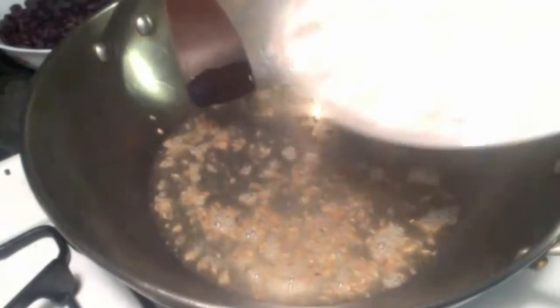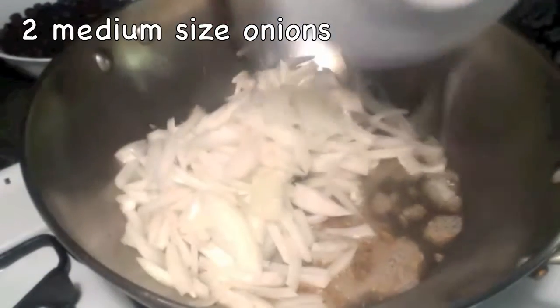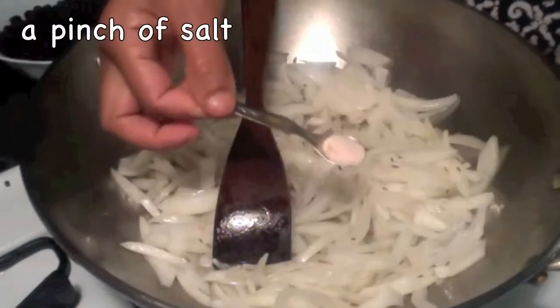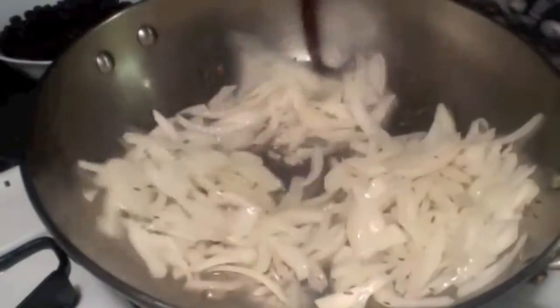Now I am adding onions — I shredded the onions. Add a pinch of salt and mix it again.